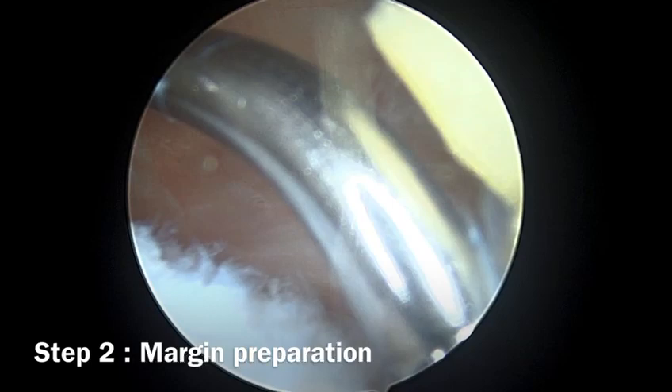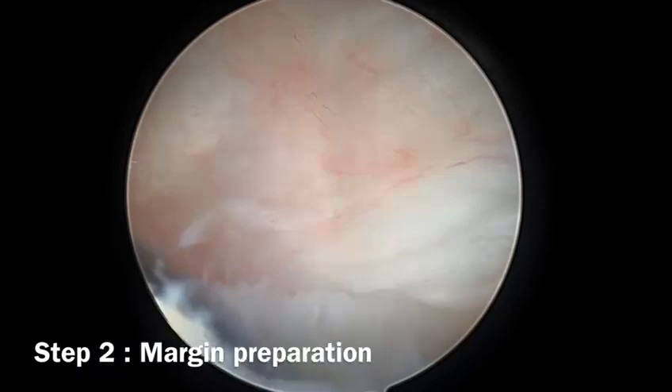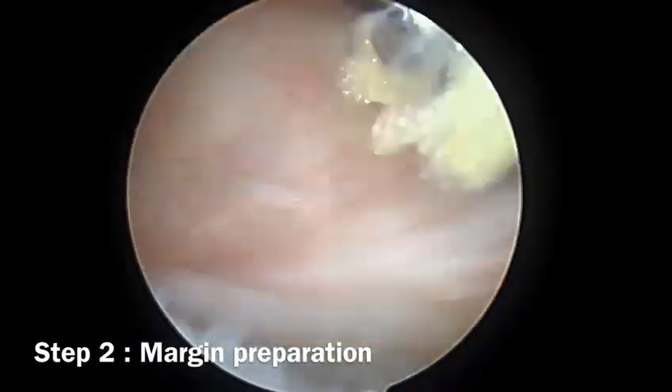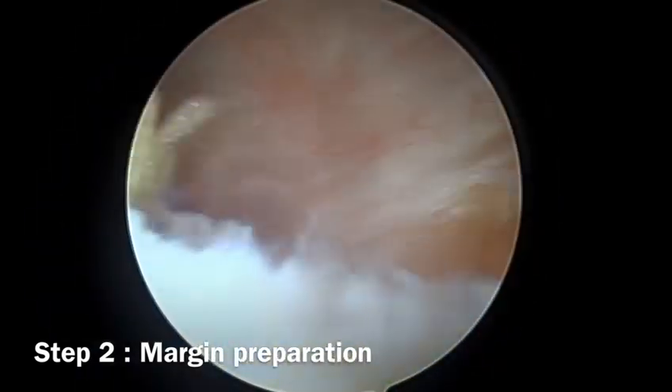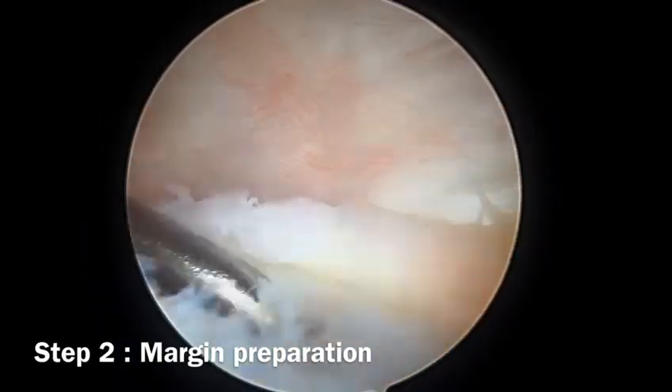Step two is margin preparation and elevation of the capsular and meniscal margins. We use a shaver to prepare the margins and a diamond rasp to elevate the margins from the underlying bone.